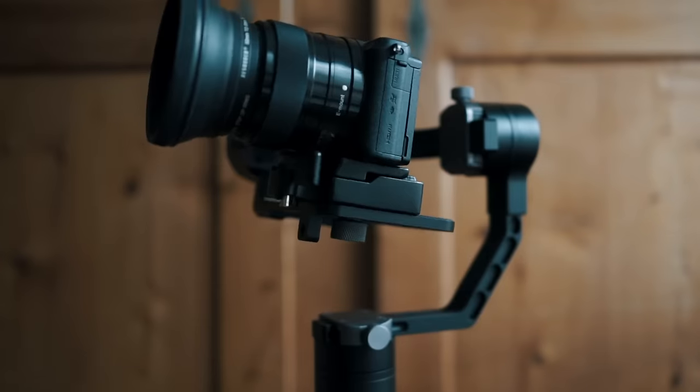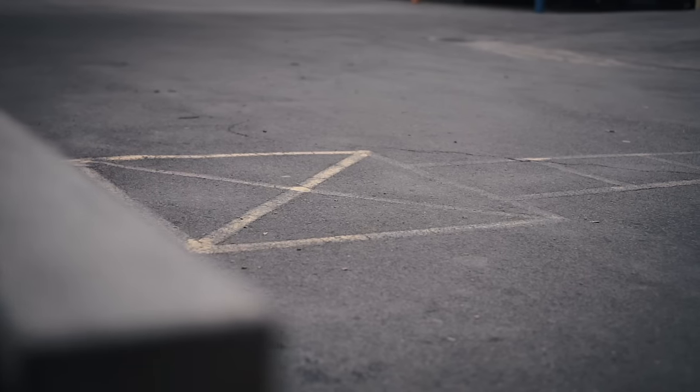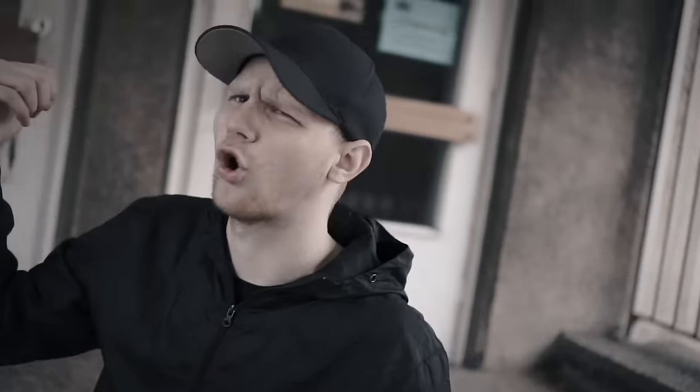So, as you just saw, the Xeon Crane Gimbal is really convincing equipment. You can get nice slow smooth shots and fast dynamic shots.